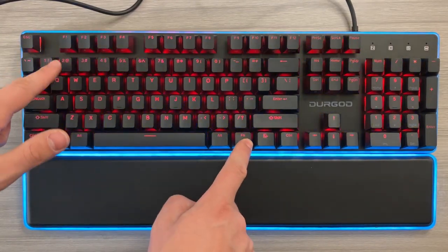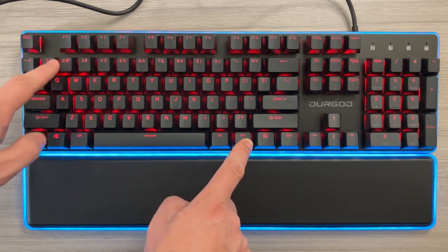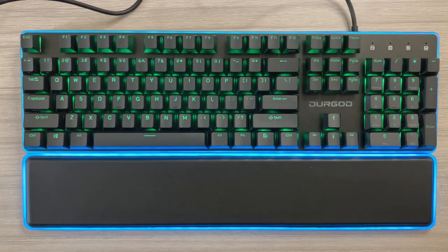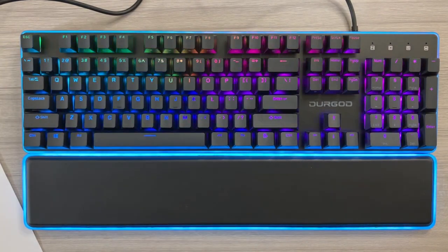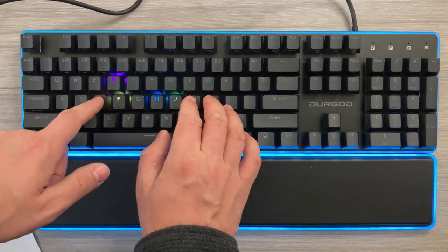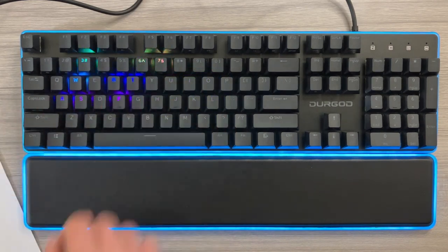I'm going to choose Function and 1 to go through different modes. This one is like a fade, this one is always on, this one is fade from left to right — they call it surf — and this one is kind of like a breathing effect, breathing through the different colors. Function 2 also unlocks a couple different effects: a rotating effect, a zigzag going left and right, and a really cool single-point lighting where when you press a key, it illuminates temporarily and then fades out.